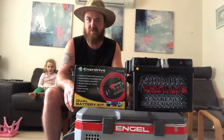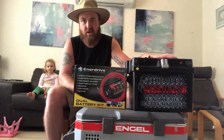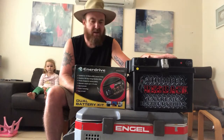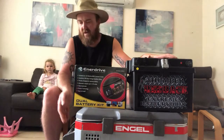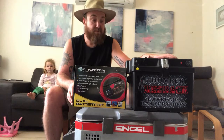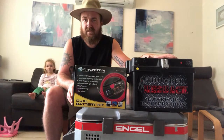I want to run 12 volt kettles, LED lights, all that kind of stuff off of my dual battery, which I like to mount in the boot of the four-wheel drive. What these systems do is they basically protect your car battery when you're driving, so if you go away camping — or you can use it for work if you're running your fridges or anything like that in your car — it basically protects your car's battery from running flat when you stop.